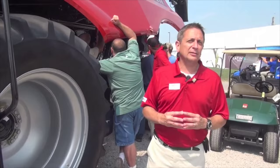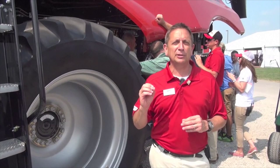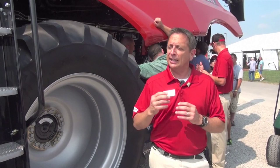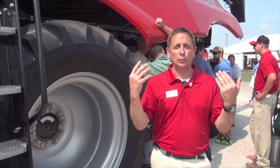Moving to the middle of the combine: the concaves have been split. We've gone from a set of three to a set of six. They're half the weight of the original combine and they're very simple and easy for a producer to change. If he wants to adapt to different crop or conditions, he can change his whole configuration out in probably less than 20 minutes.